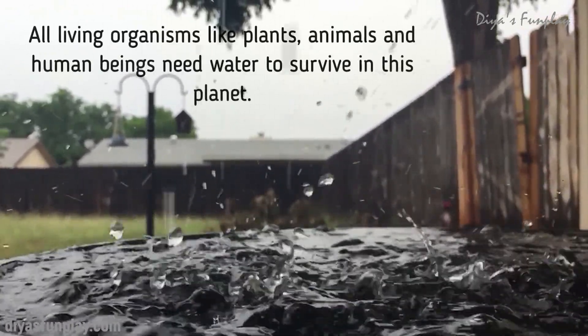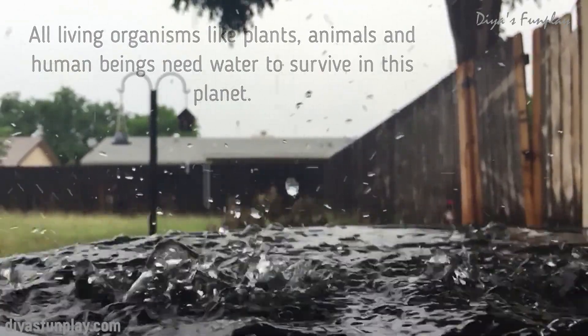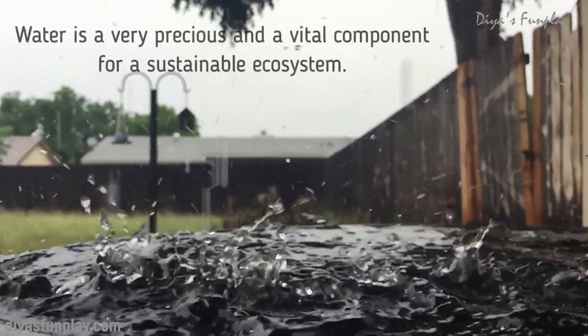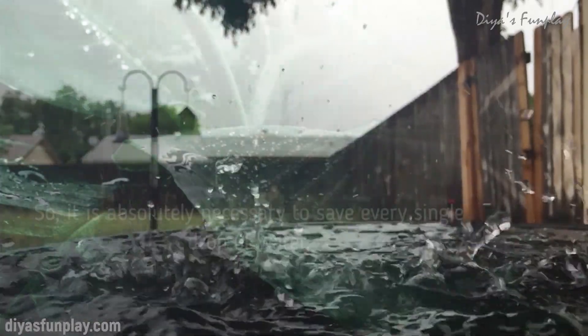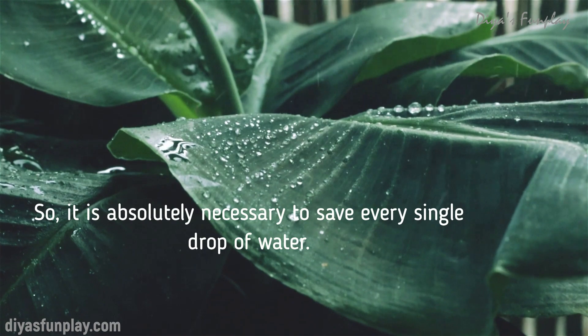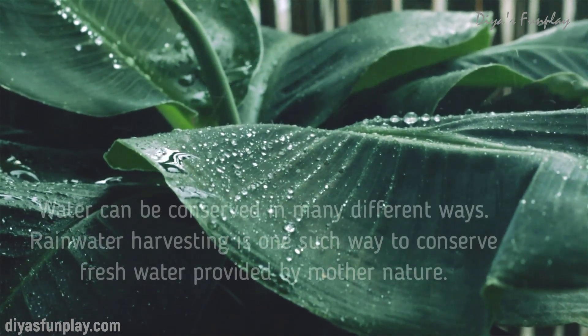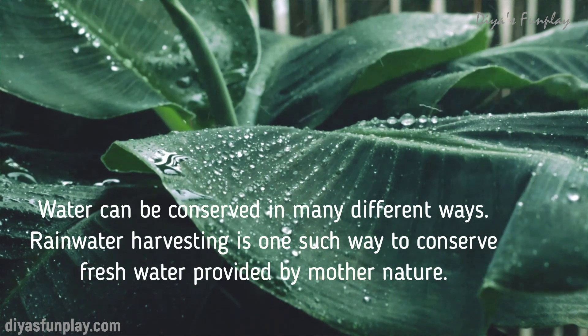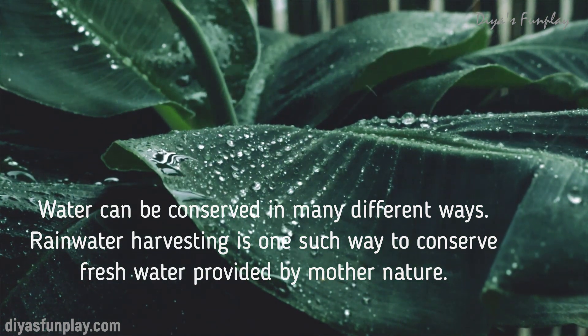All living organisms like plants, animals and human beings need water to survive on this planet. Water is a very precious and vital component for a sustainable ecosystem, so it is absolutely necessary to save every single drop of water. Water can be conserved in many different ways. Rainwater harvesting is one such way to conserve fresh water provided by mother nature.